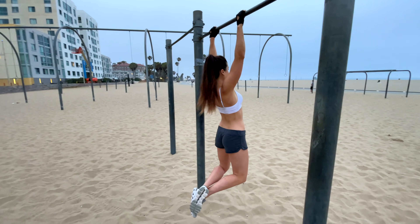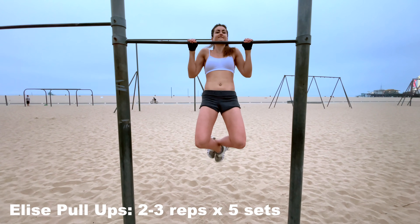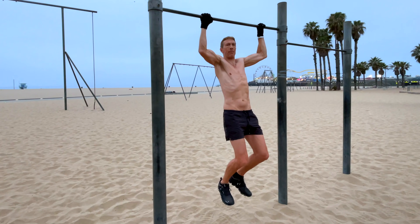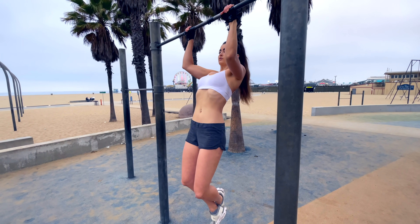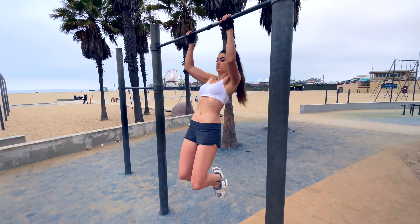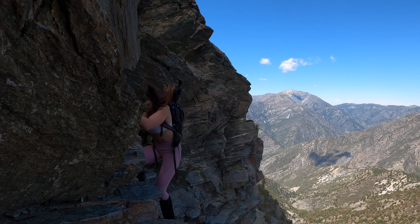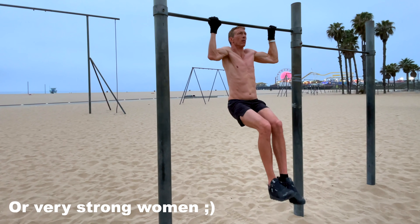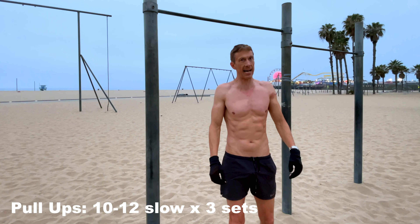So instead of just cranking out rep after rep, notice that I'm going slow. The reason for that is because when you're climbing, everything's in rhythm and you're moving slowly. Often you're lowering yourself slowly when you're down climbing. So it's not about banging out endless reps — it's about controlled, powerful movement. I recommend for guys, even if you're strong on pull-ups, instead of a set of 30, do 10 slow ones like that. It's perfect.